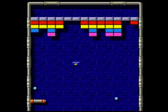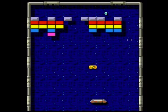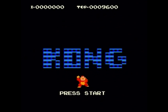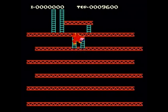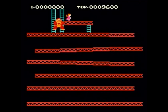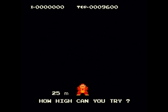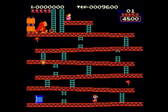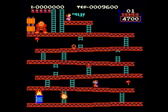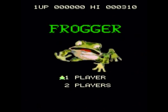Overall this Arkanoid clone is pretty faithful to the original and gives you a good idea of what the Uzebox is capable of. Now let's look at this really well done Donkey Kong clone — as you can see they totally nailed the sound and the feel of this game. There's also a pretty good version of Frogger.